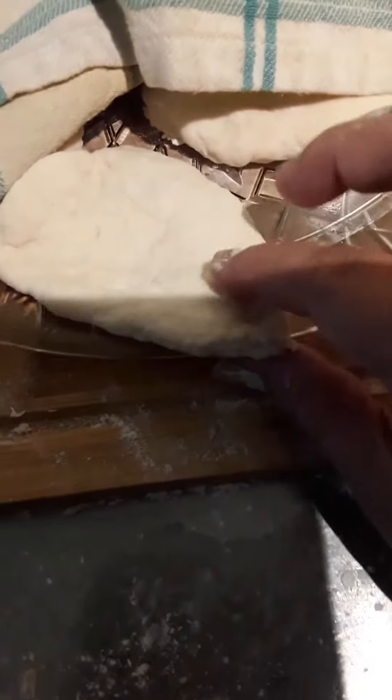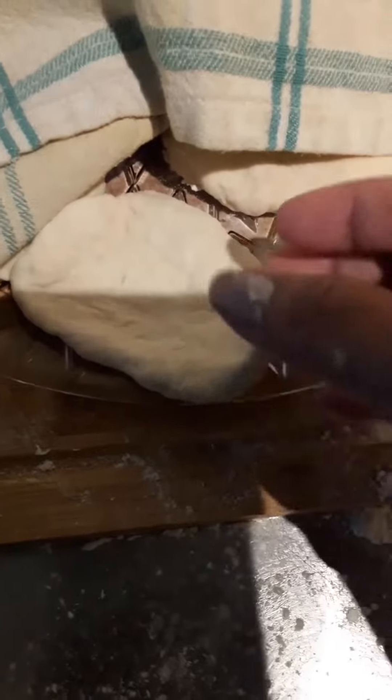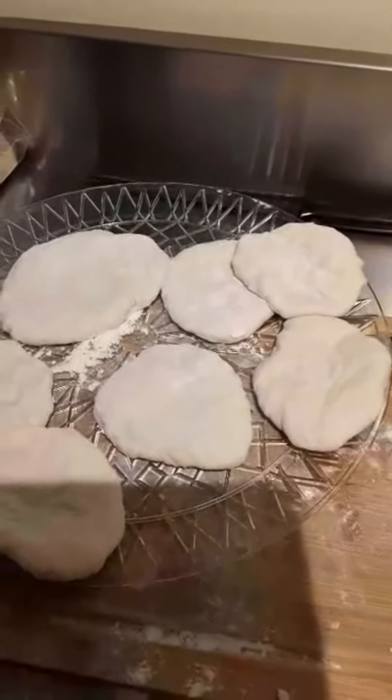To test if the dough is ready, pull a piece and if it's pliable, then it's ready for frying. I've got all my little bannocks all ready to go. I'm going to put a cover on because it's going to take a while for the oil to heat.